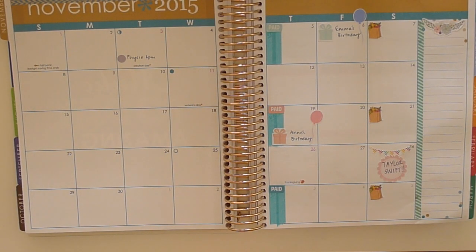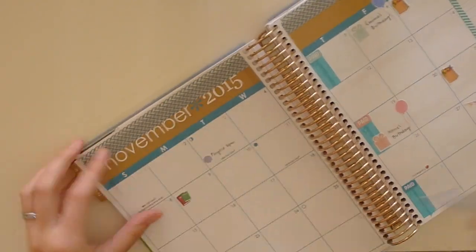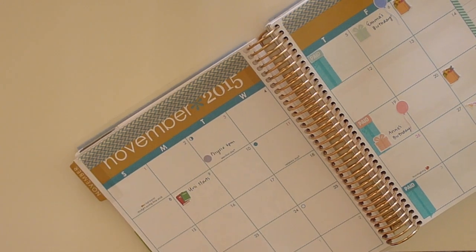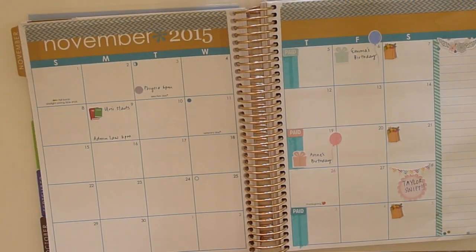All of the links for the shops I mentioned will be below in the description bar. Now I'm just using some stickers from That Planner Girl — it's a couple of books. Uni starts for me next week unfortunately, so I'm just noting that in.